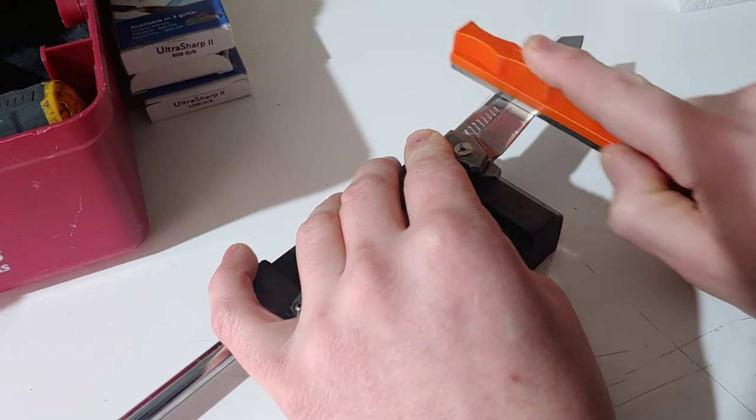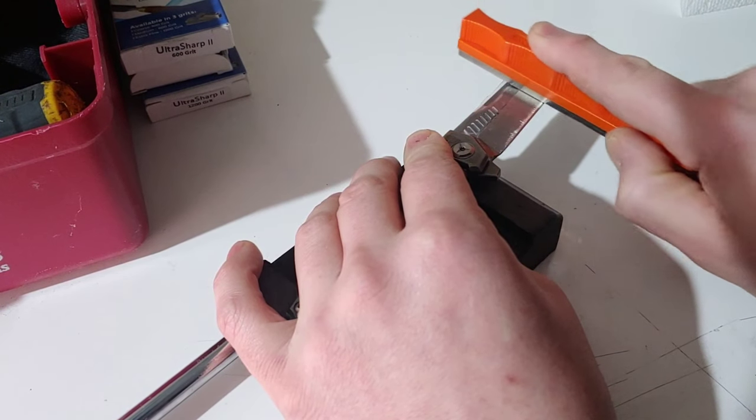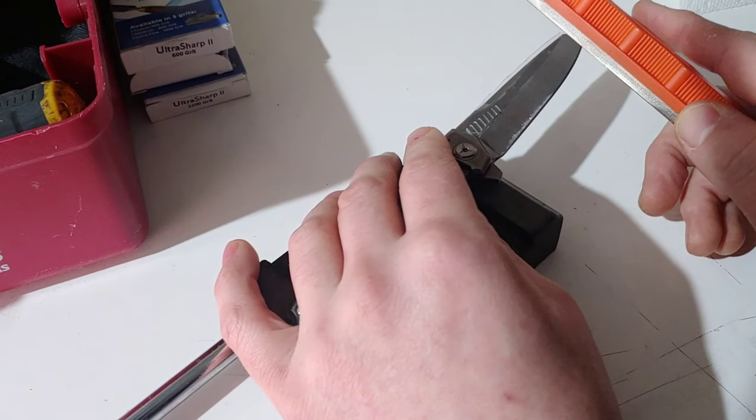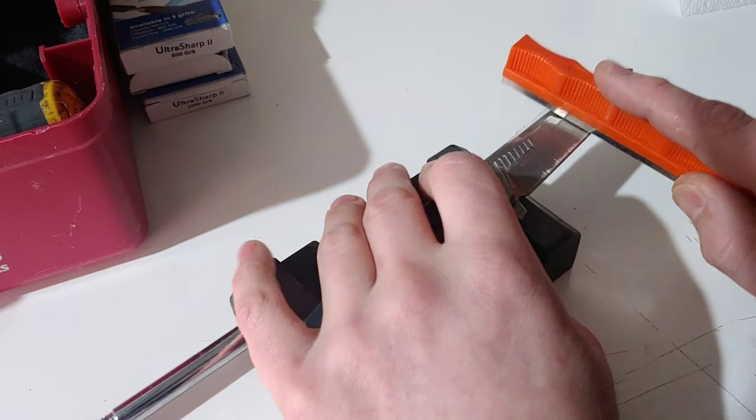I just wanted to show you guys that you are probably going to want to tape it just in case — say if you accidentally lift up and go at an angle, then it doesn't scratch it.